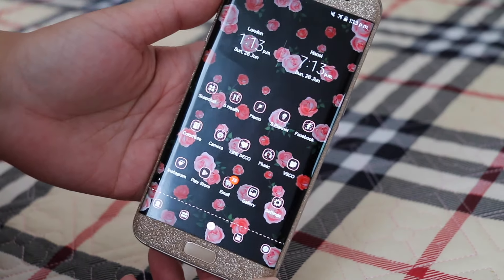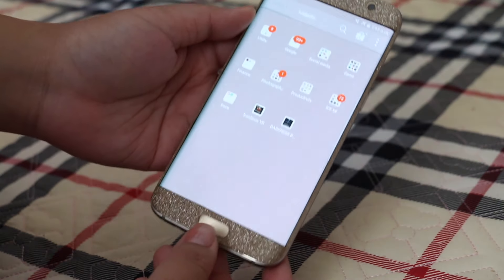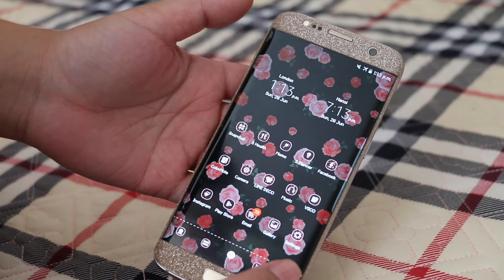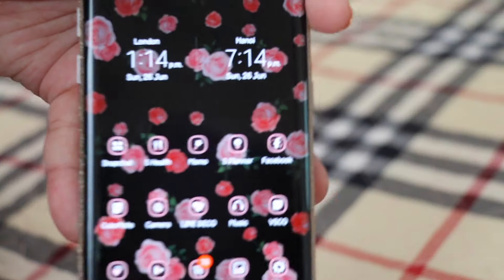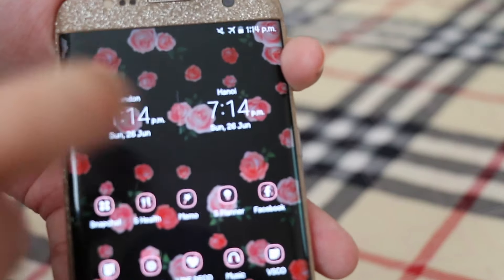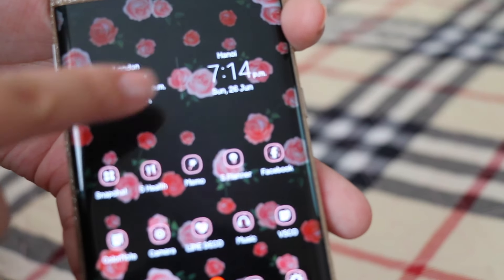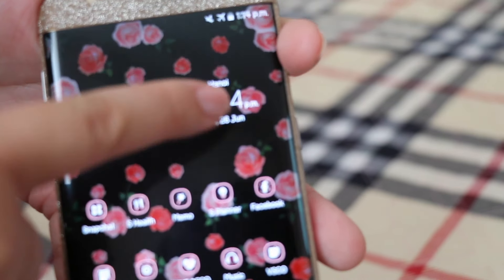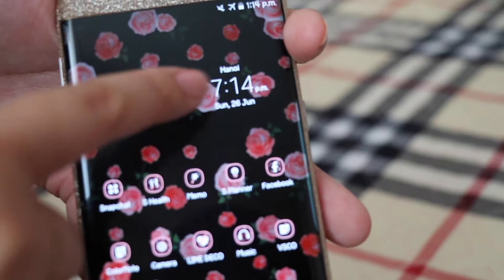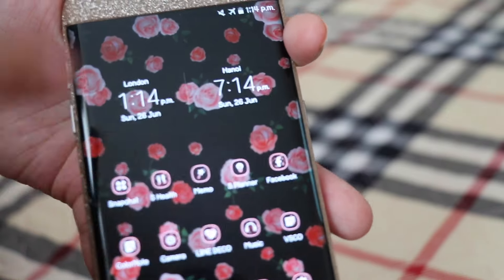My phone is very simple — I only have one screen. I'm not the type of person to have multiple screens because you already have the app drawer, so I don't see the point. I'm a very organized person and I like to have everything in one place. The first thing I have is a clock widget — one for London where I live, and one for Vietnam because I was just on holiday there and left it to track the time difference.